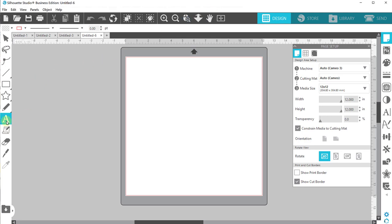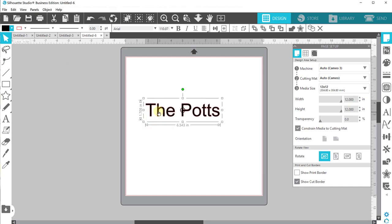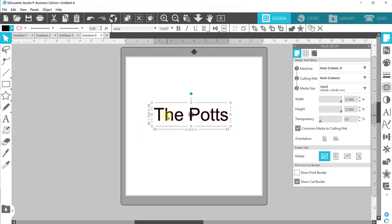So we're gonna start off and I'm just gonna do it with me and my husband. We are the Potts. I am not here for a discussion on where you put the apostrophe — I have chosen to do it this way. This is something I would confirm with your customer; everyone's got a different preference. I don't care honestly what the grammar rule is with this.